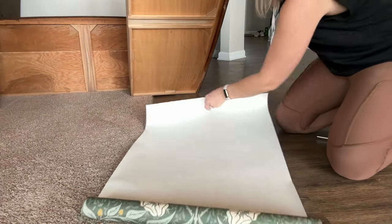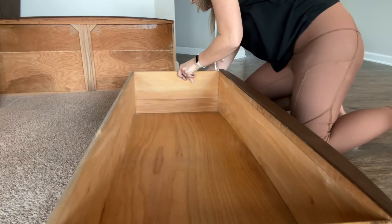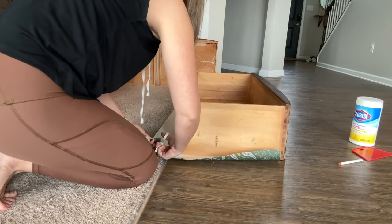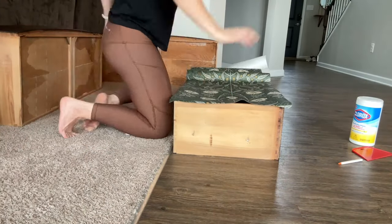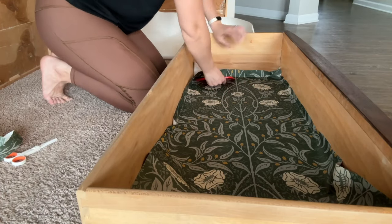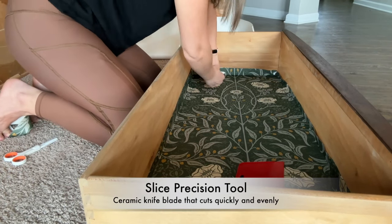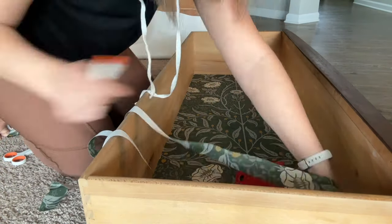Finally, I always choose to add drawer liners to my drawers because it protects the drawer bottoms and gives a fun surprise when you open them. Not a necessity, but I love the look so I do it on every piece. It also helps my piece stand out when selling on Facebook Marketplace — it just shows a little better. I live and breathe by this slice precision tool; it helps me get the smoothest lines and makes lining drawers so easy. Highly recommend it if you are lining drawers.